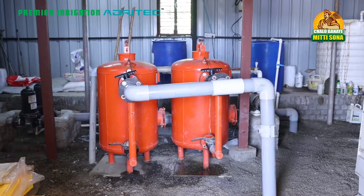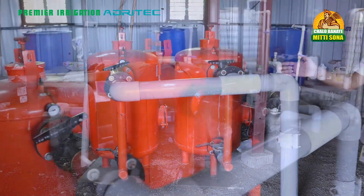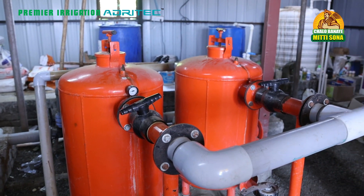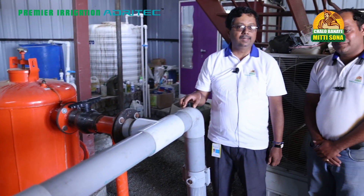Welcome to the Premier Irrigation Installation. I am very happy to be here. What you are seeing is a fantastic installation of 19 acres, and this belongs to our very good farmer of Premier, Mr. Nitin Rahate, from the village Shivapur, nearby to Nakkur.